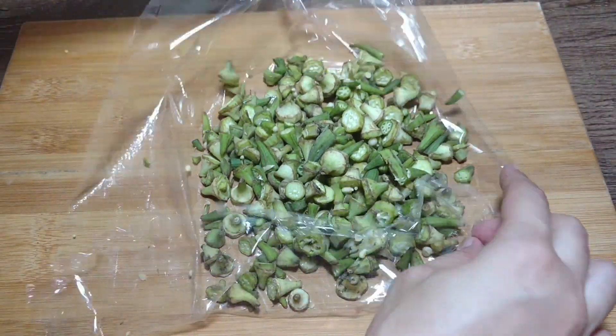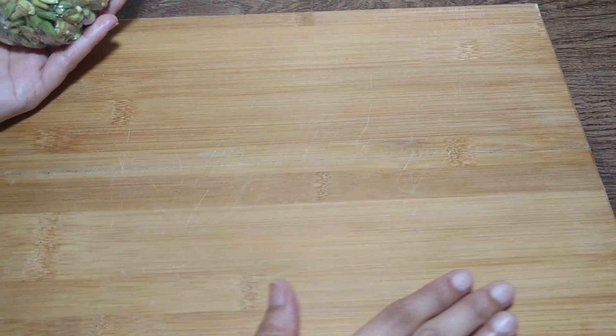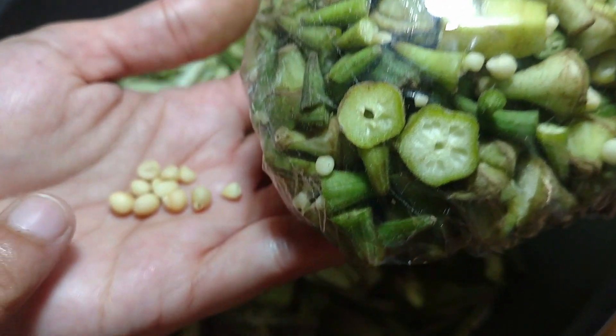I have wrapped the cling film and plastic wrap on the cutting board and I have closed the cloth. You can see how clean the board is, and your hands are not too dirty. We will clean with a tissue.